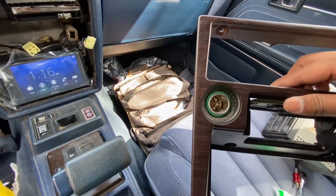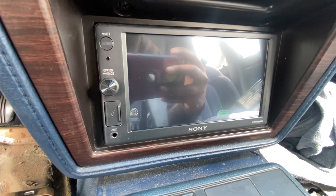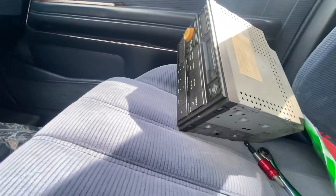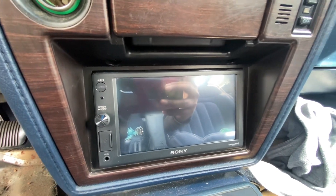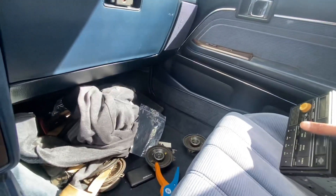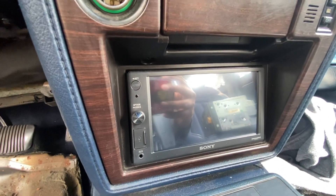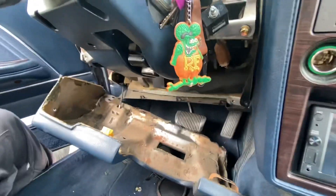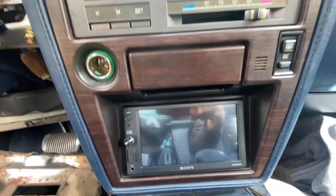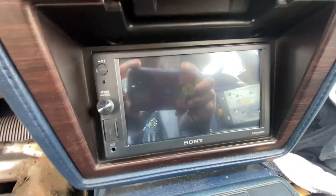I'll continue to reinstall everything the same way I took it off. That's the end result right there — no trimming, no modifying, no extra mounting kit was needed. It's just the stereo with the factory mounting brackets bolted into the factory location. Looks really good and it's going to sound way better and give you more options than the factory radio. Really all that was needed was to remove the center trim piece and everything right here — that's it.